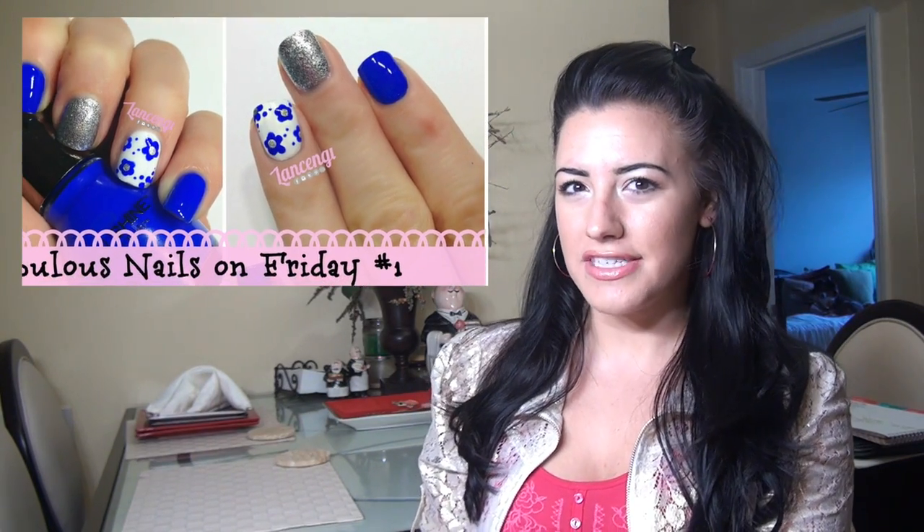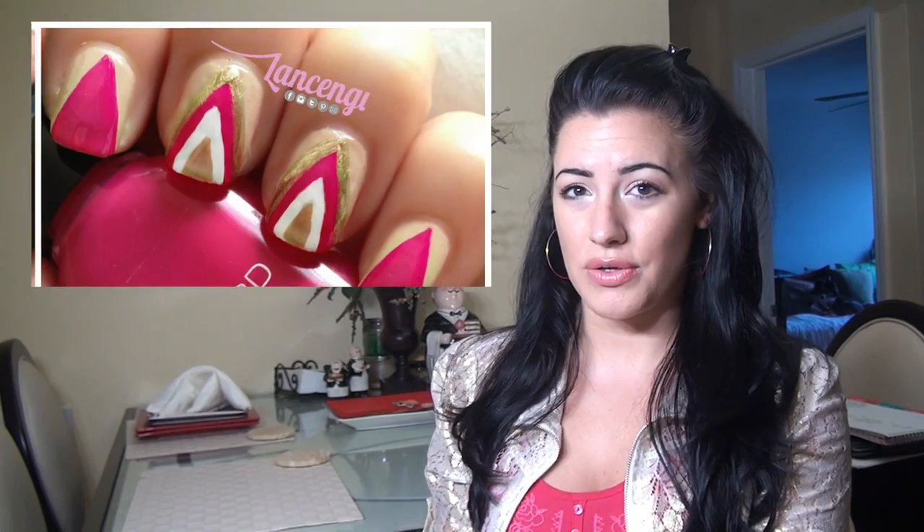Hi everyone and welcome to Lance and G. I'm Gianna. In today's video I'm going to show you how to recreate the latest nail trends to get your nails looking fabulous for this weekend. This is a newer series to my channel and I would love to know what you guys think of the nail tutorial.